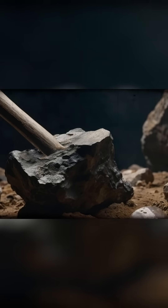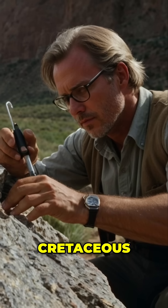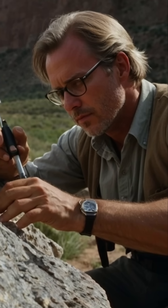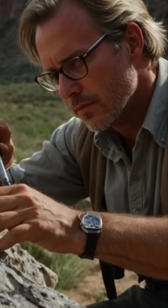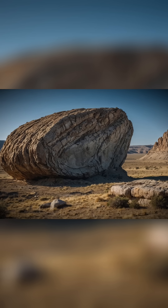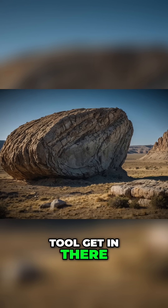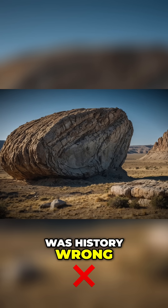That means it doesn't fit the timeline. Some geologists said the rock looked ancient — Cretaceous, maybe Ordovician. That could make the rock 100, even 400 million years old. But there was a problem: humans weren't around then. So how did a tool get in there? Was the hammer millions of years old? Was history wrong? Or had something else happened here?